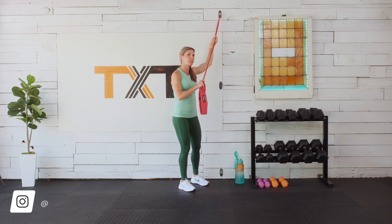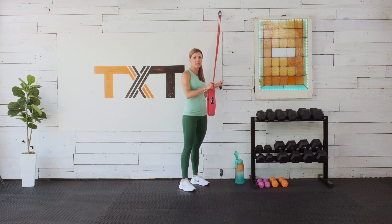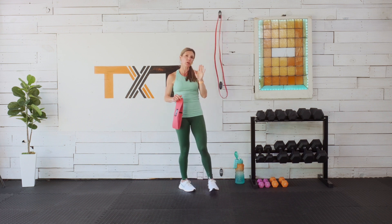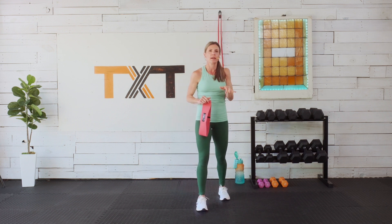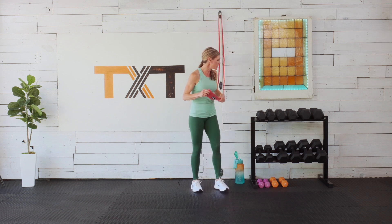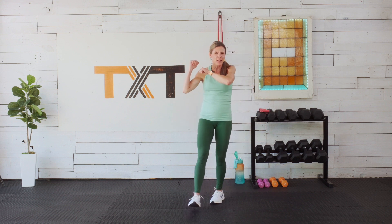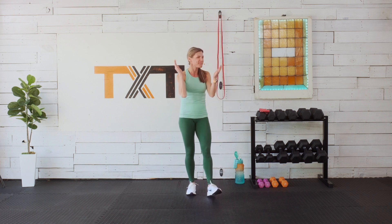I have a hip band today and also an exercise band that I'm hanging high for a kneeling pull-down. Hopefully you have a band with an anchor that can go over the door. I have these anchor gym minis that I love — they also have door frame ones. Just let me know if you need a link. I'll have modification windows, so don't check out just because you don't have this equipment.